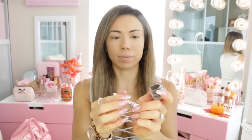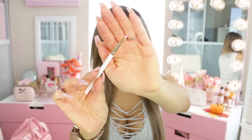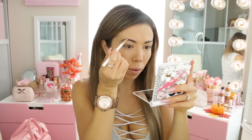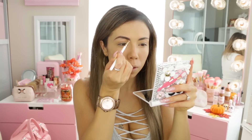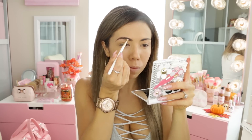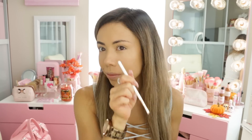Okay, so next is brow time! I am going in with Cabral by Benefit and the angled eye brush, and I'm just going to do up my brows. I love this stuff — you guys have heard me rave about it, I've had it in tons of my favorite videos. It is like my new brow favorite because it really holds into place all day and the product is really easy to spread.